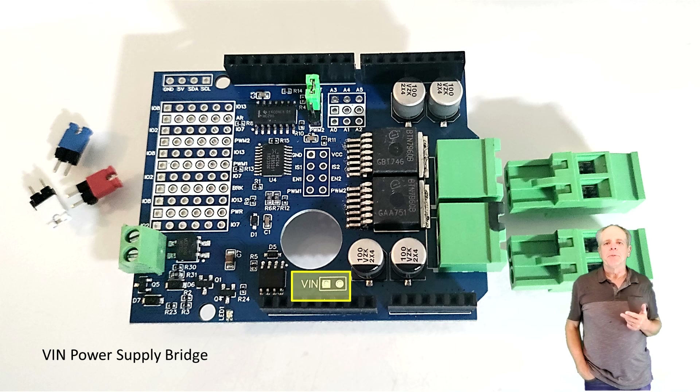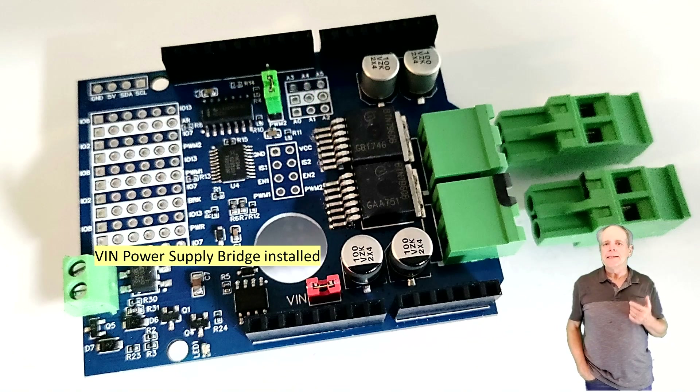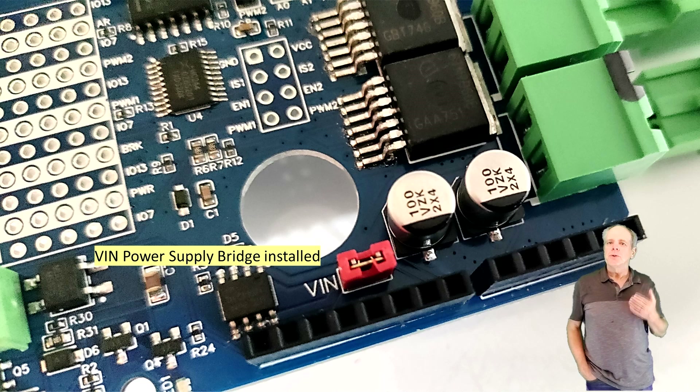The final jumper is for connecting the DC input of the power shield to the VIN of the Arduino. If connected, you can use a single DC power supply to power the entire Arduino stack from the power shield. Note that the input voltage should not exceed 18 volts, and to protect the Arduino you also need to use a DCC Aux shield. If you use more than one power shield in your Arduino stack, you should only configure one of them to supply the Arduino VIN rail.